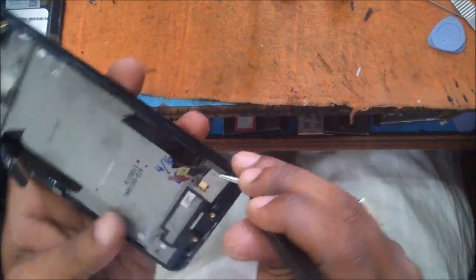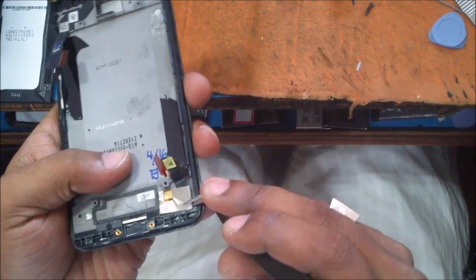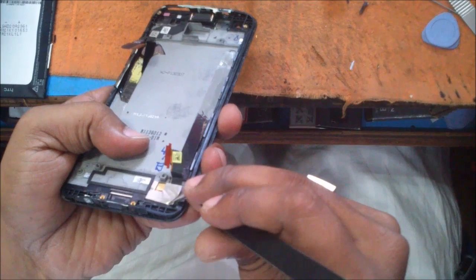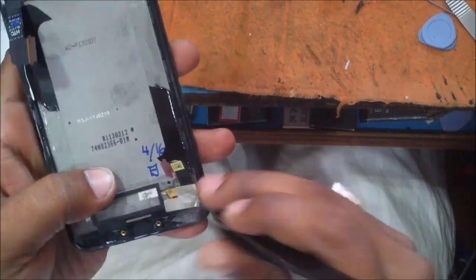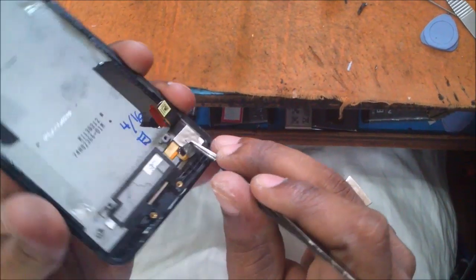Hi guys, now I am going to remove the display and touch from HTC Butterfly. After completing this first part, here it goes. If anybody misses the first part, I can put a link here. You can carry on with that.